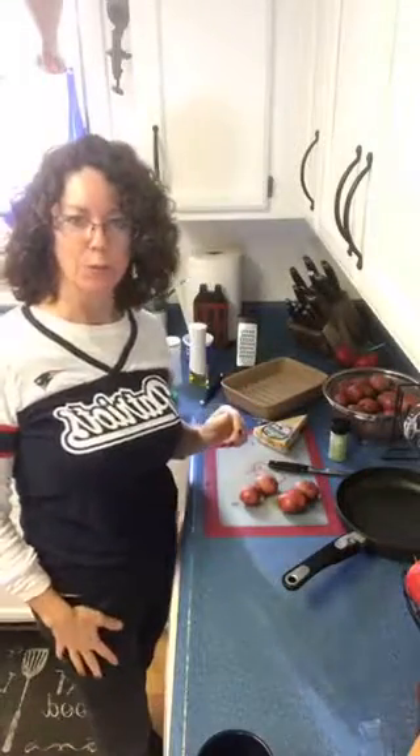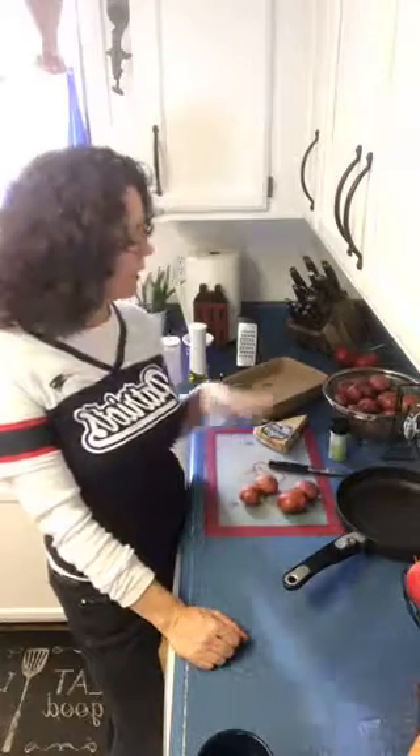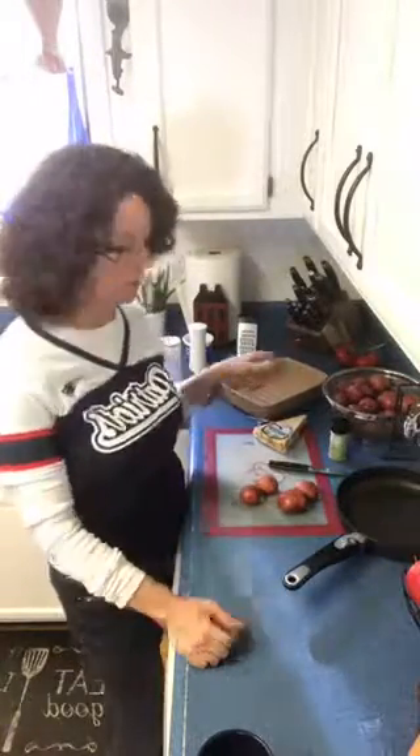Hey everybody, back again cooking with Sue. I already have my apple crisp in the oven and I've set up here to show you how to make twice baked potato bites.